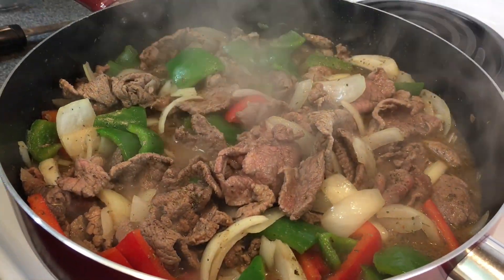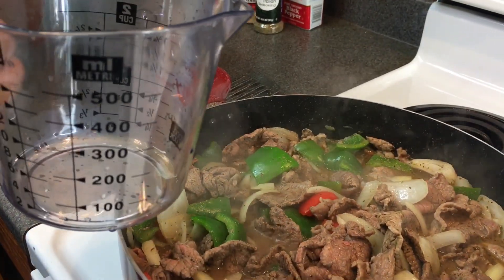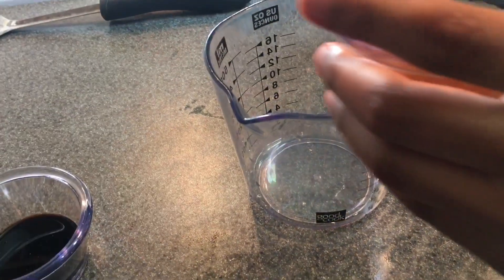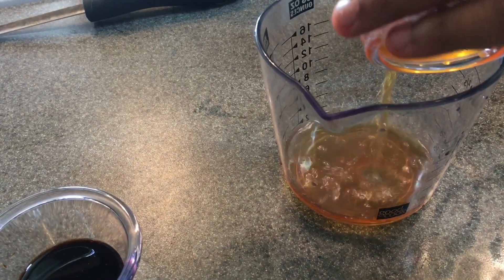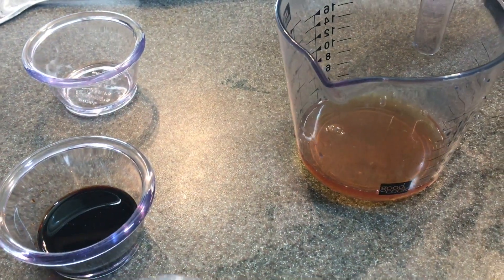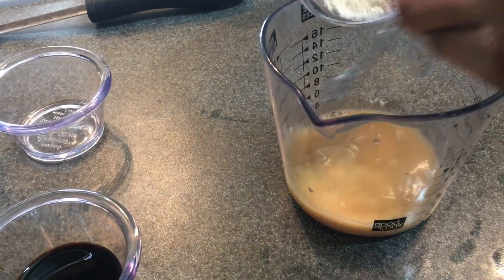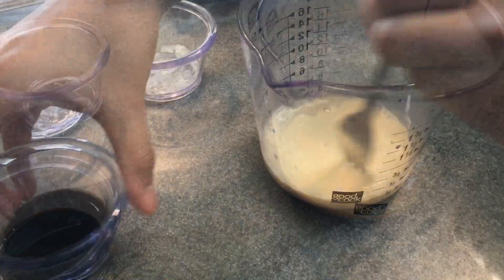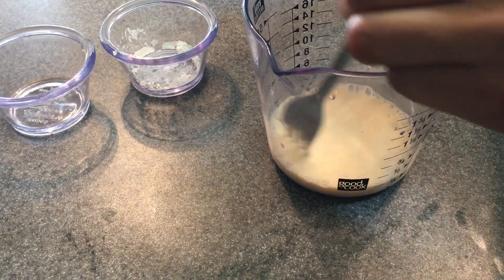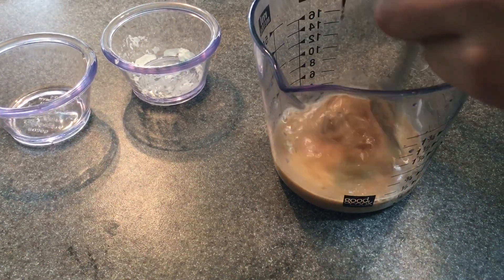Once it starts to brown up and isn't pink anymore, it's pretty much ready and almost done. I'm taking a cup to add beef broth — I used about four tablespoons — and then a tablespoon of cornstarch. The cornstarch serves as a thickening agent so you can have a thicker gravy at the end. Then I'm going to go ahead and add my soy sauce.